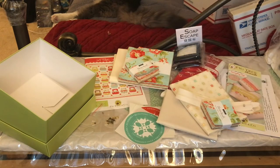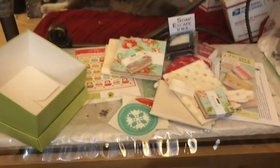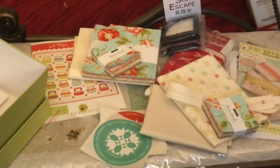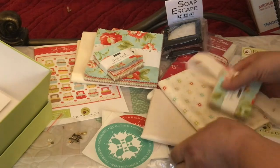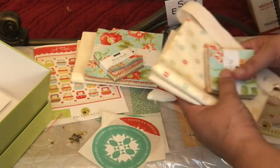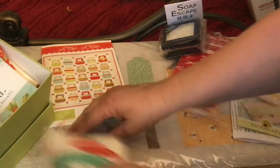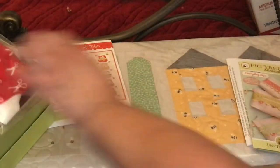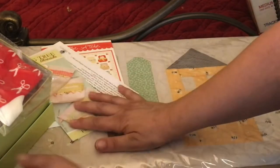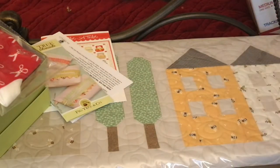So that's what we got in our Fig Tree box for the first box of 2022. Really fun box. Thank you, Joanna Figueroa from Fig Tree.